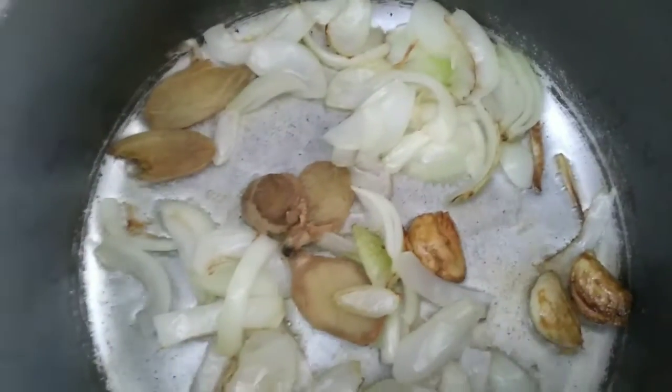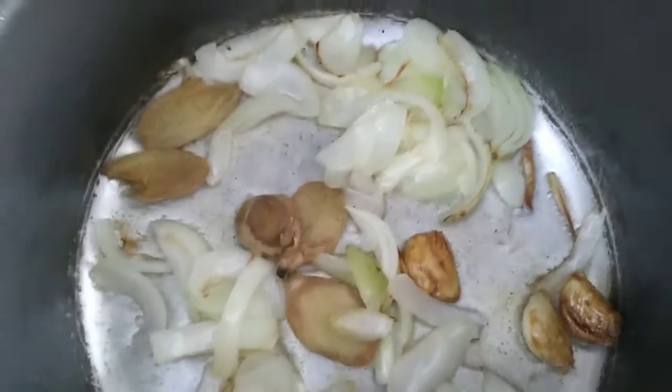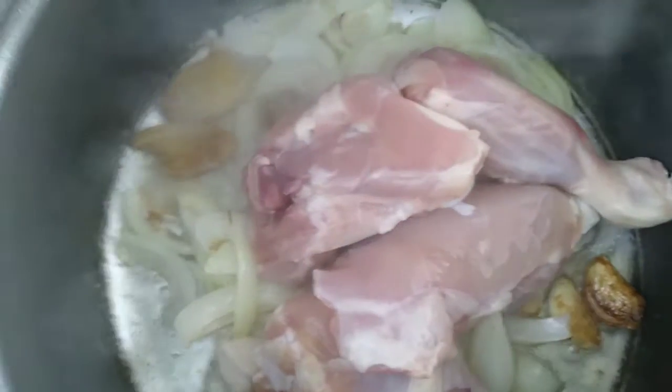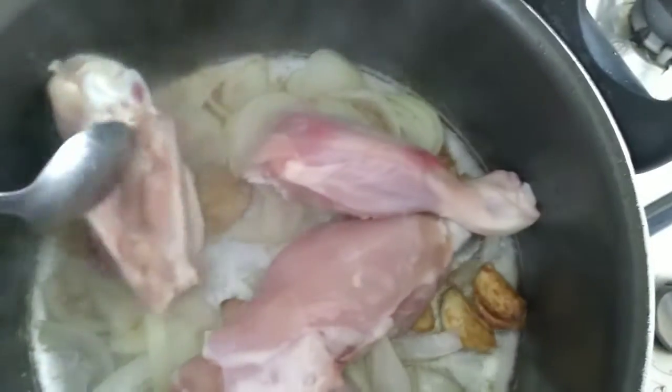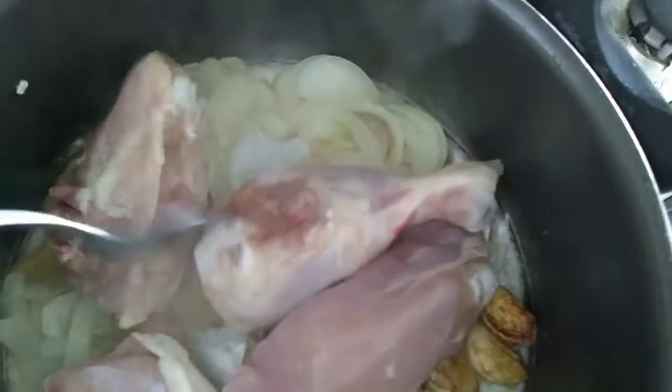Add in the ingredients to the pan. Mix and soak. Mix well to avoid burning the dish.